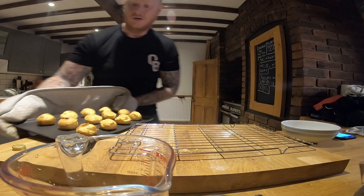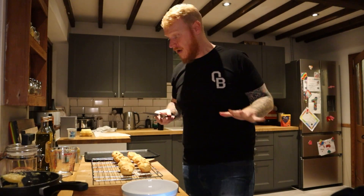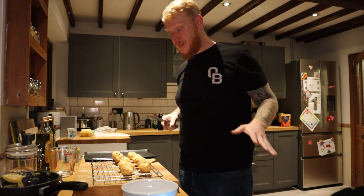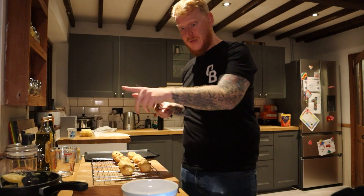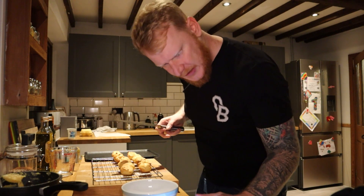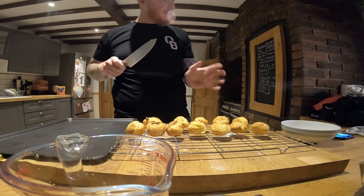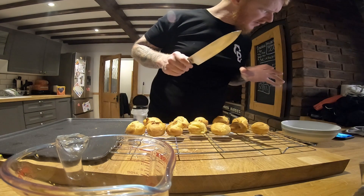Right then, the first lot are done. Getting them out of the oven — they look pretty good to me. That's the first lot; they've got to cool. Now repeat the process again with the last lot of mix, get them in the oven. My sauce is already done and then I just need to let them completely cool down, cut them in half, fill with the cream mix, then sauce all over the top and we are done.